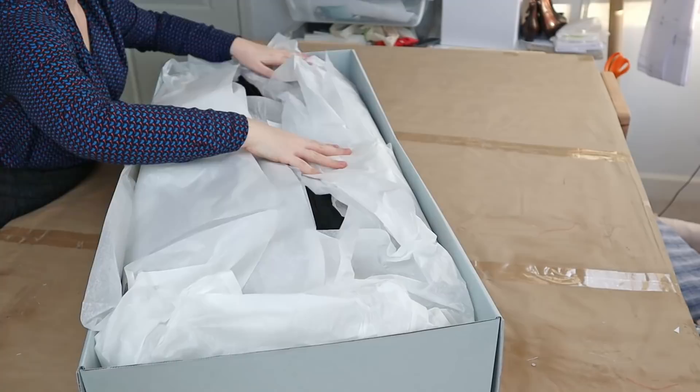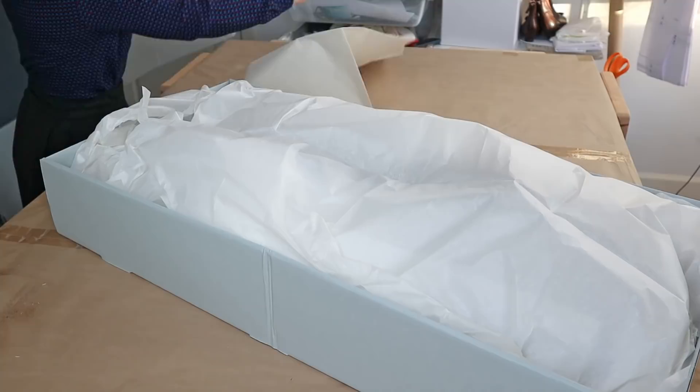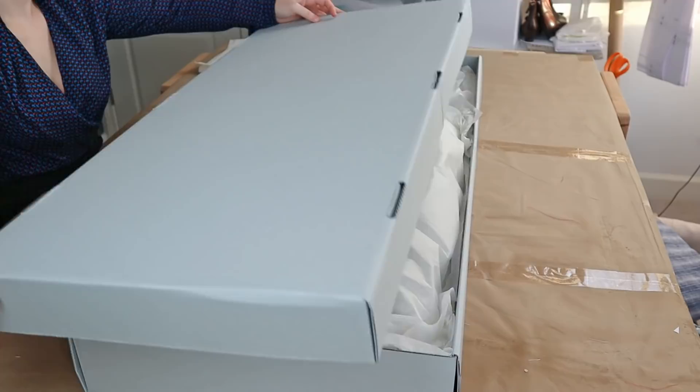Tuck it in, tuck it in. Now we're going to wrap this baby up like a Chipotle burrito — or maybe a croissant if you're feeling bake-y. Just tuck everything in, add an additional layer of acid-free tissue paper to protect everything from every possible scenario, and then sweet box-lid action. Look at that lid. Oh yeah.